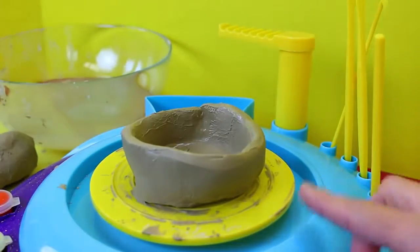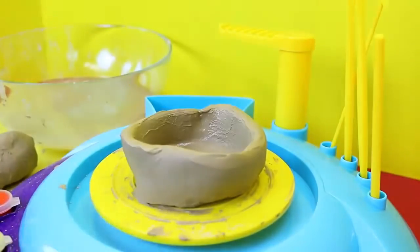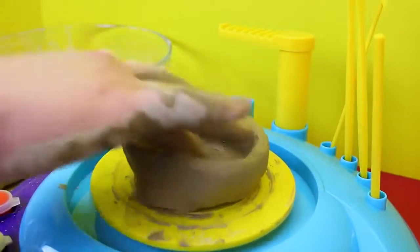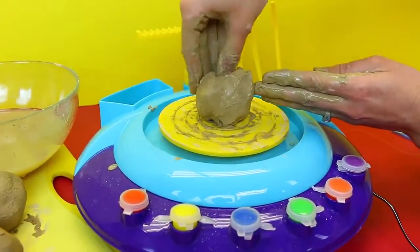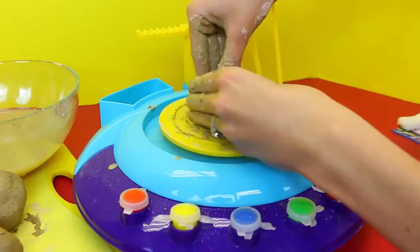Well, this is Spidey's. And then I'll try to make mine taller, like a tall vase or something. Okay, so here's mine. I'm going to try to make it taller, we shall see. I guess this is good — got a little hole started.